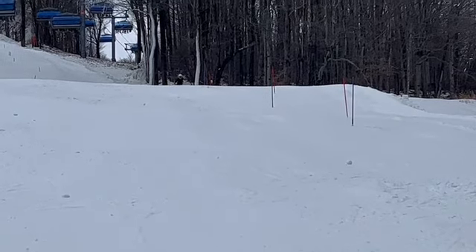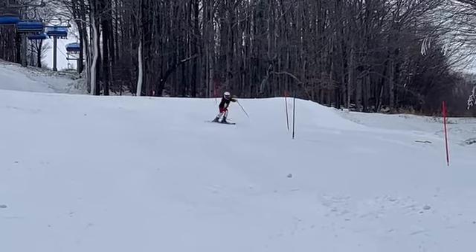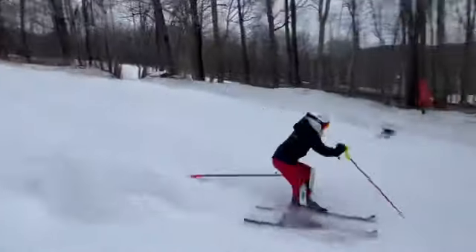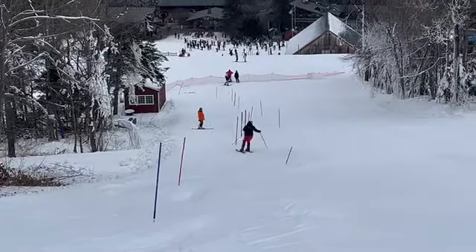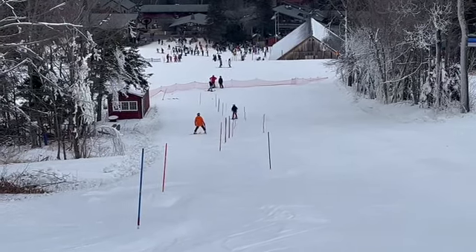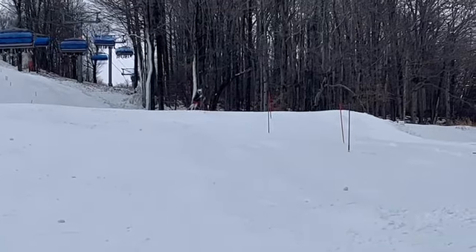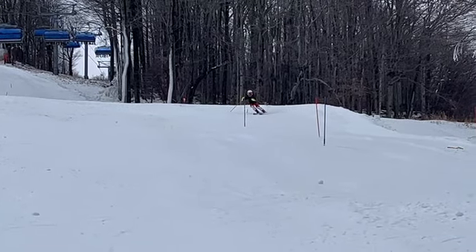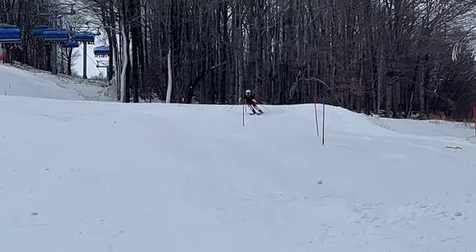Willow, here's a look at one of your slalom runs. Some good turns in there. One way to make them even better is we've got to avoid reaching for the gate and rotating our upper body.